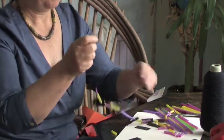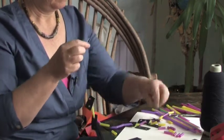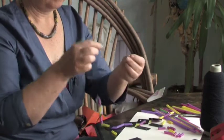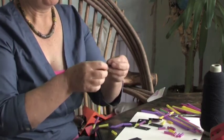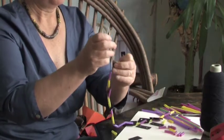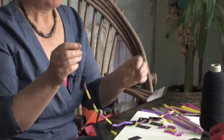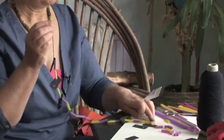Back to the beginning. Pink, yellow — oh, it's yellow first, then the pink. And then a last spacer. And we finish off with the yellow, pink, yellow.